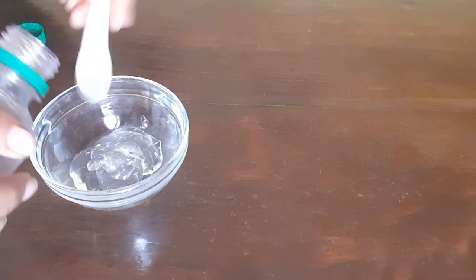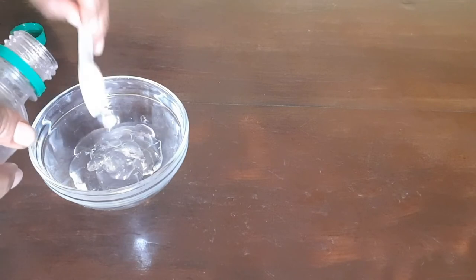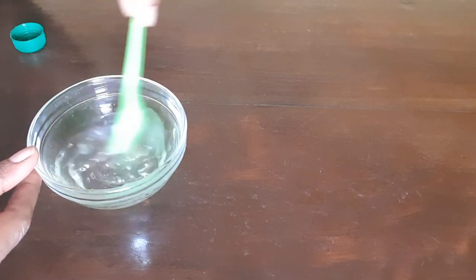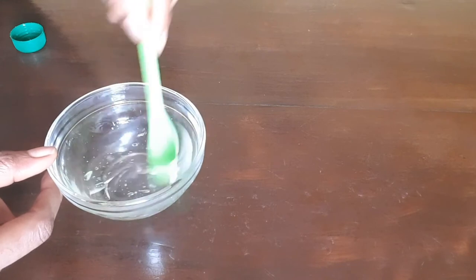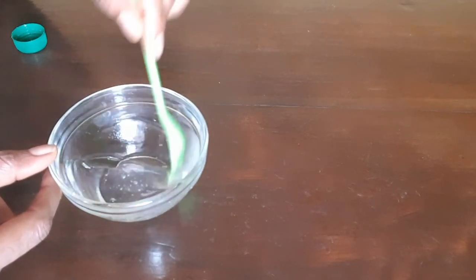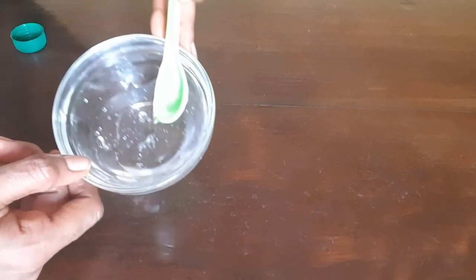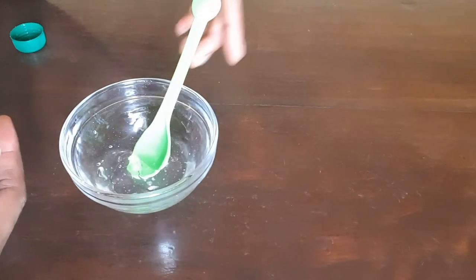Then we also add two teaspoons of vegetable glycerine. Then we mix it thoroughly to get a uniform paste — mix thoroughly to get it incorporated well enough. So here we go, that's the homogeneous mixture of aloe vera gel and vegetable glycerine.